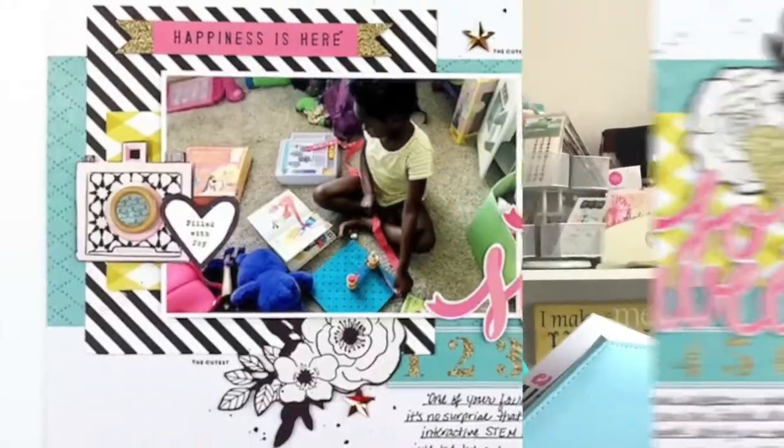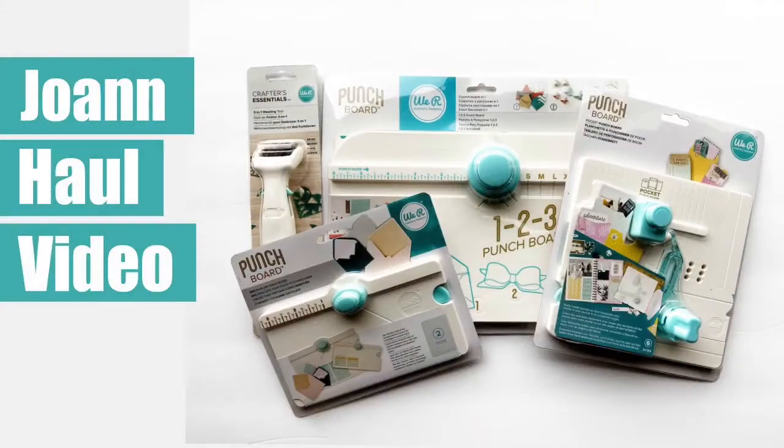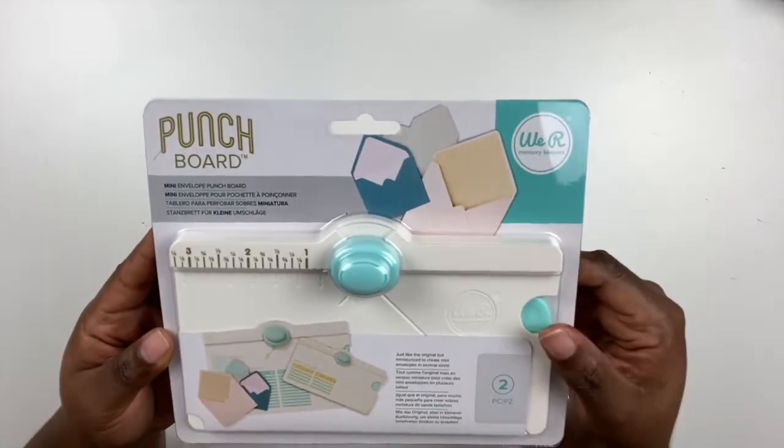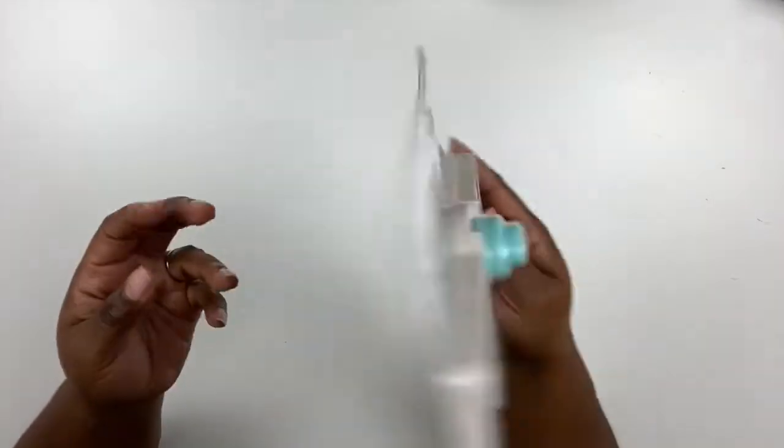Welcome back to the Victoria Marie YouTube channel, where I feature all things scrapbooking and craft-related. If that's your jam, make sure you hit the subscribe button and click the bell indicator. That way you'll know each and every time a new video is posted. So let's jump right into this.